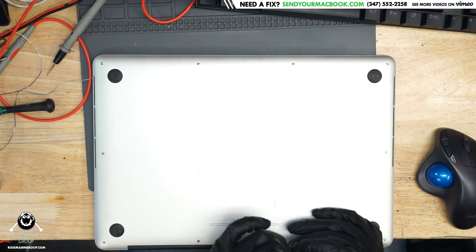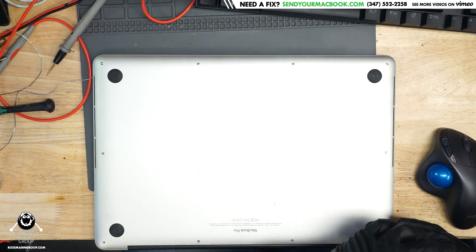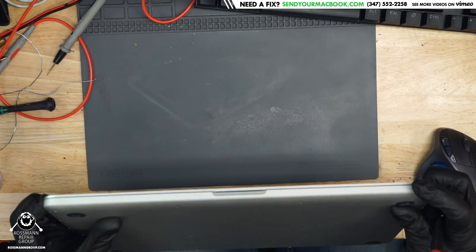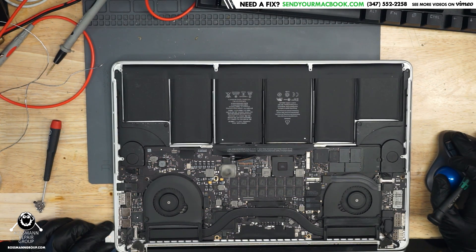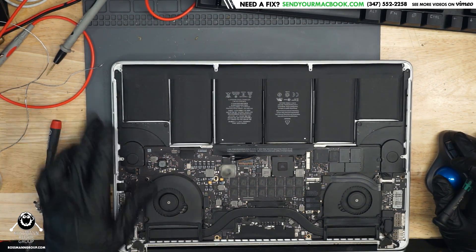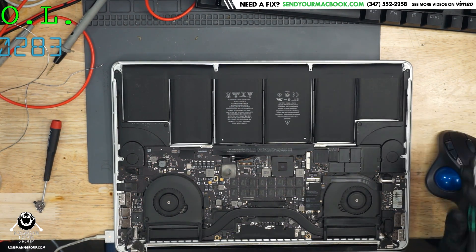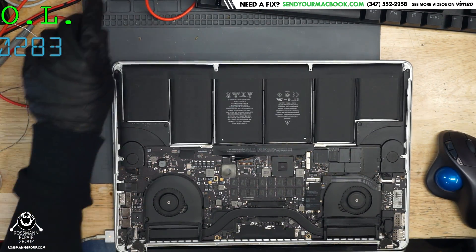Sometimes people can't really tell if their machine is turning on or not. These things turn on with the fans very quiet and they don't have the little notification LED like they used to have on the top. So let's plug in the power supply and see what happens. It looks like this is taking 283 milliamps, which is a strange number. That's often the number that's taken when PPBus G3Hot is shorted to ground. Let's see if that's the case here.